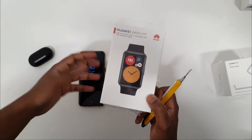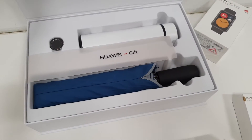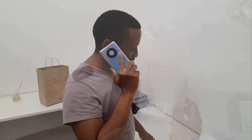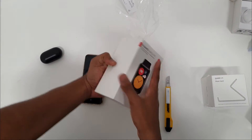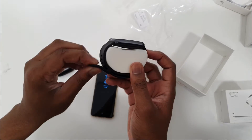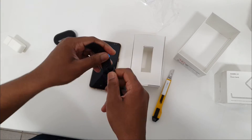Wow, would you look at that — this looks nice. The material here looks like it's rubberized, so it can last longer, and then you have the watch itself. Try not to break it.